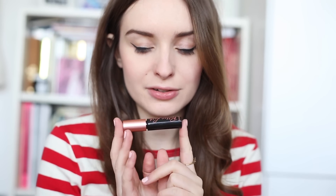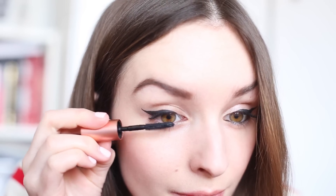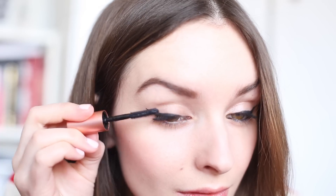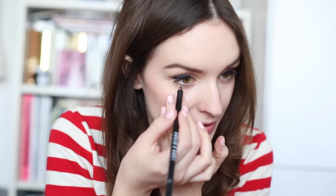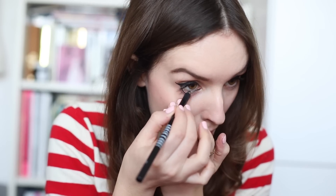Once you've done that and attempted to get them even — I've not done it quite well today, but these things happen — I then go for my mascara and just do a couple of coats. Then I do my liner. I also use a kohl on the inside of my waterline, which I know makes my eyes look smaller, but I've always done it — I think it kind of finishes off the eye. So I just slightly pull my eye down and do it like so.